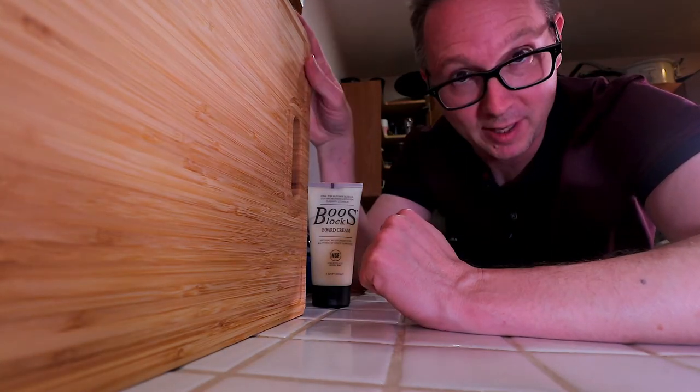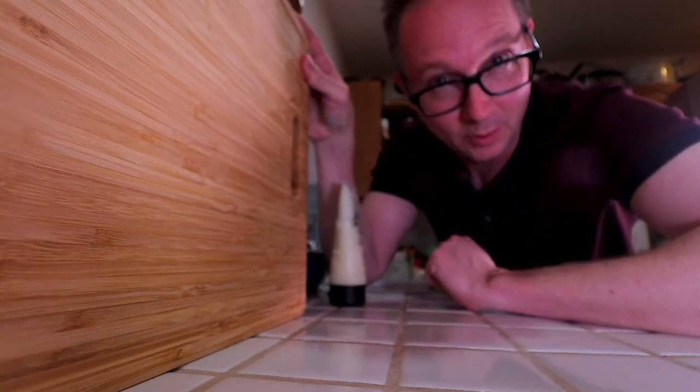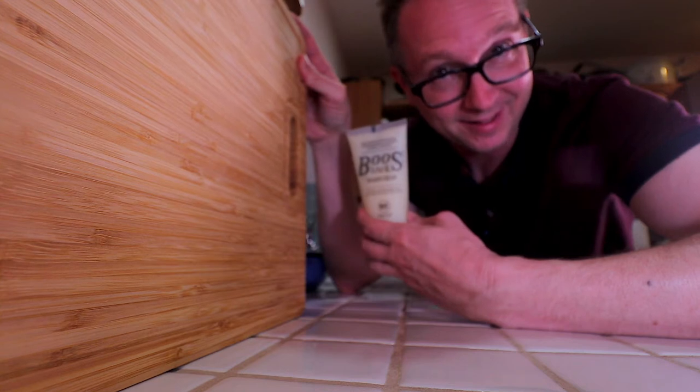It's been about five hours. This bamboo board is ready to put the cream on — it's nice and smooth, it's not wet anymore. Let's do this.